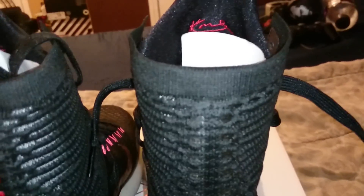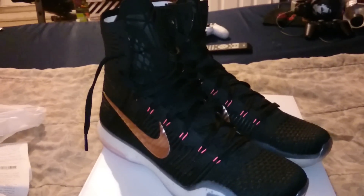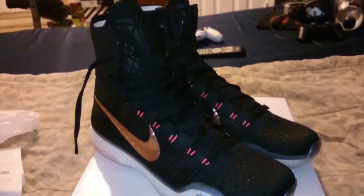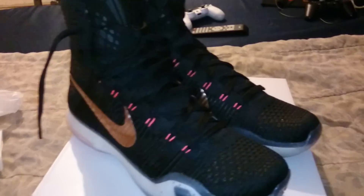I do have another sneaker unboxing coming up — should be arriving about next week. Those ones I also got for a good discount from Foot Locker online. I had a $20 off code and they were already on sale, so I got those for pretty cheap.